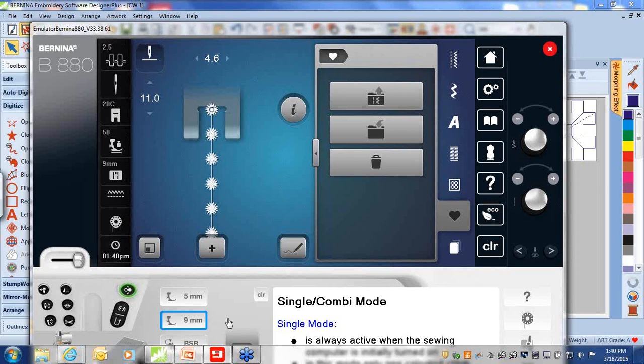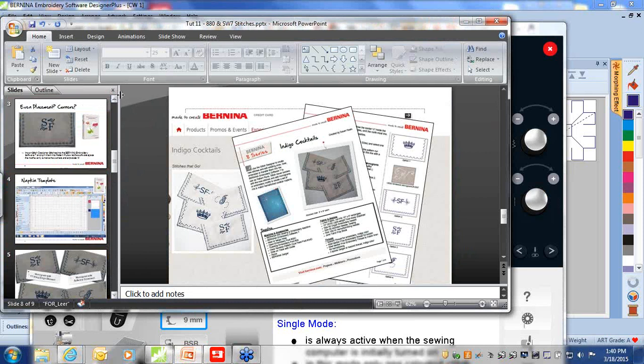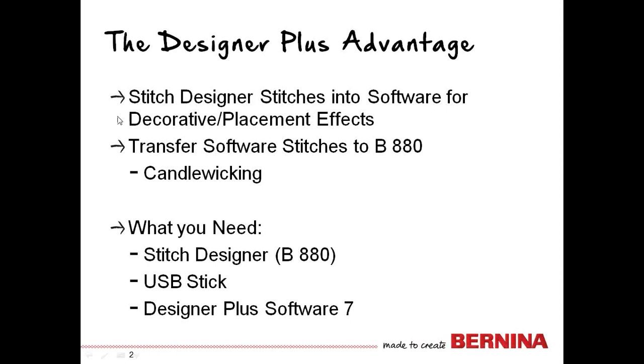Those are some of the reasons why you might want to play with stitches going back and forth between the software and the Bernina 880. To review: you've seen me take stitches from the stitch designer, through personal programs, save to the USB stick, open that in the software, and create a three-sided shape with it. You've also seen me select the candlewicking stitch from the software, save it to the USB stick, open it as a stitch designer stitch, and add traveling stitches so it can stitch out for later.